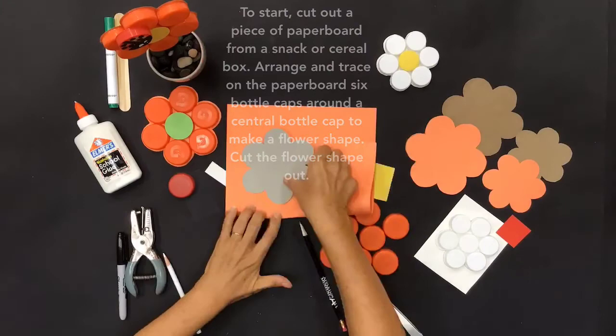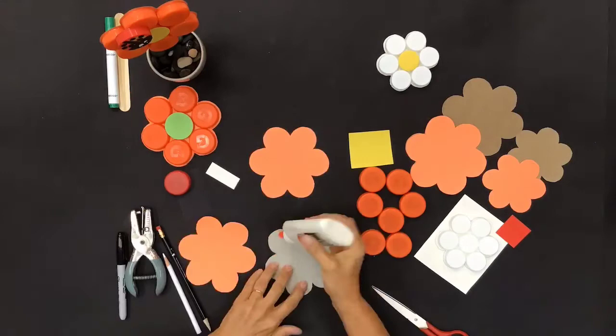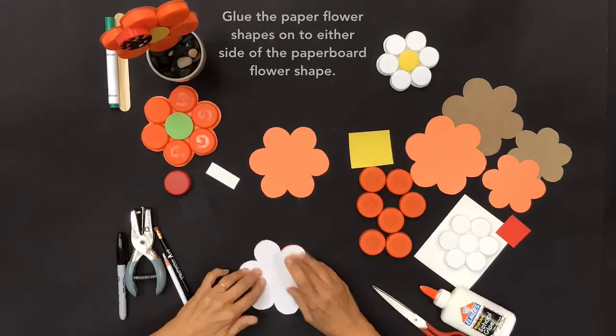Trace the paper board flower shape onto a piece of construction paper and cut two paper flower shapes out. Glue the paper flower shapes onto either side of the paper board flower shape, then trim the flower shape as needed.